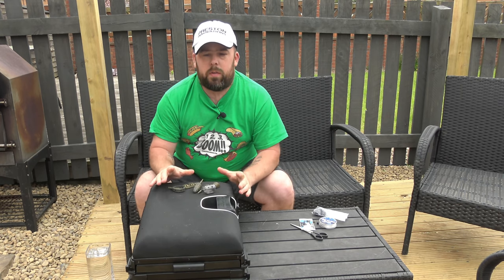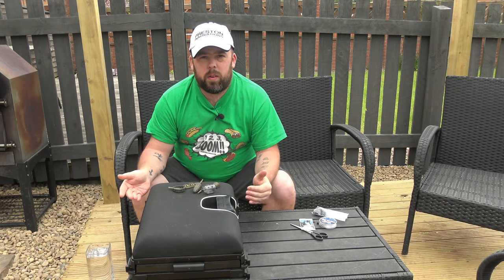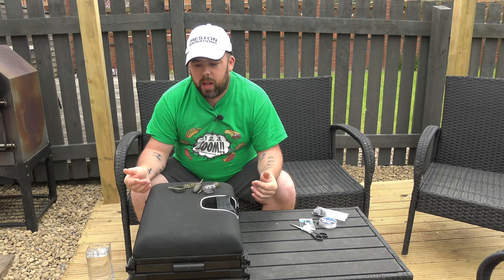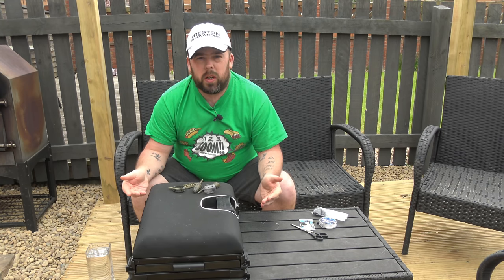So we've got a selection of feeders here and we're going to go through that. It's a very simple rig — how easy it is to tie, how I tie it. We'll attach them all individually and show you how quick and easy it is to do that.